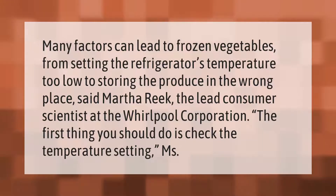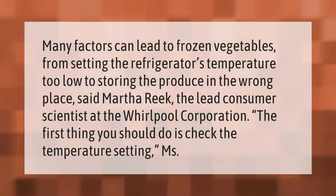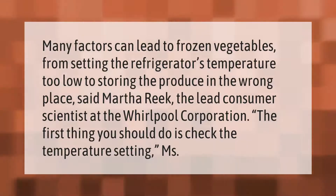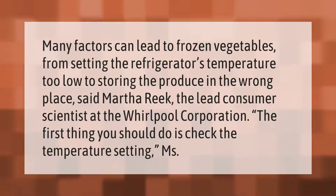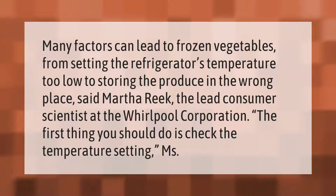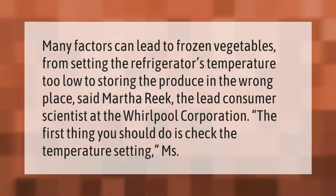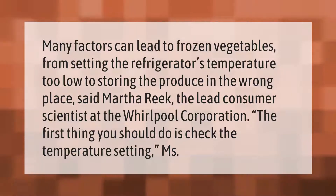Many factors can lead to frozen vegetables, from setting the refrigerator's temperature too low to storing the produce in the wrong place, said Martha Reek, the lead consumer scientist at the Whirlpool Corporation. The first thing you should do is check the temperature setting.